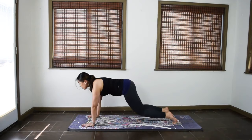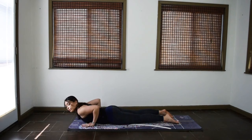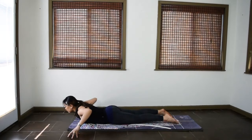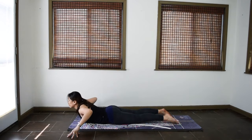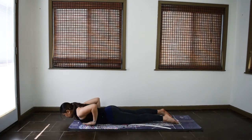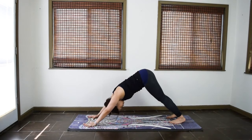Drop your knees to the mat. Modified chaturanga. Exhale, lower all the way down to the floor for cobra waves. Bring the hands out wide, rest on your fingertips. Inhale, lift the chest and wave up. Exhale, wave down. Two more. Inhale, wave up. Exhale, wave down. One more. Inhale. And exhale. Bring the hands under the shoulders. Inhale, come up for regular cobra. Exhale, back to downward facing dog.